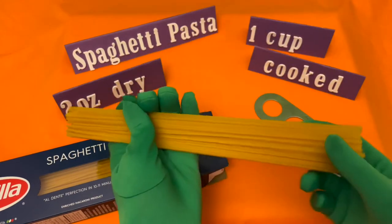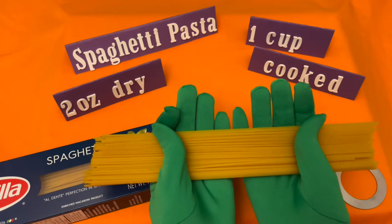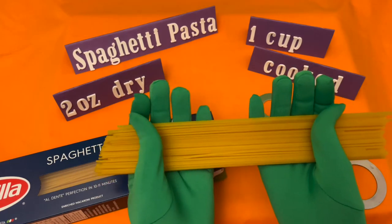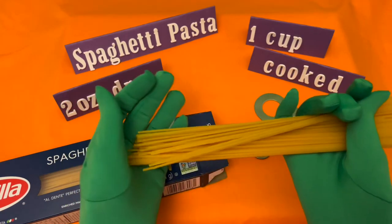A two-ounce portion of dry pasta, which is one cup of cooked spaghetti, provides 180 to 200 calories, 41 to 42 grams of carbohydrates, and seven to eight grams of protein.